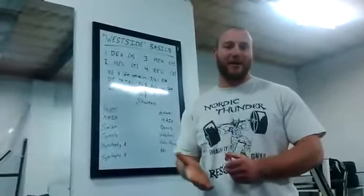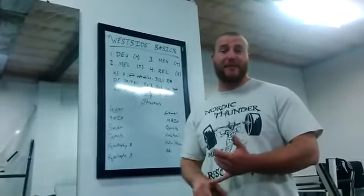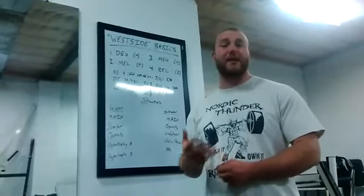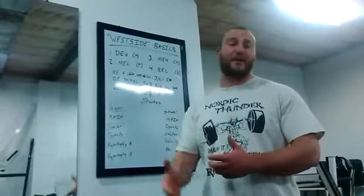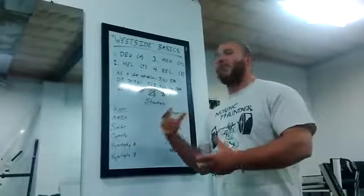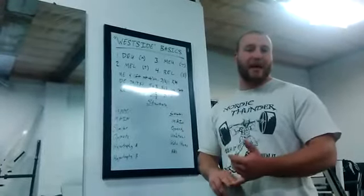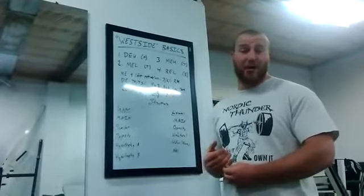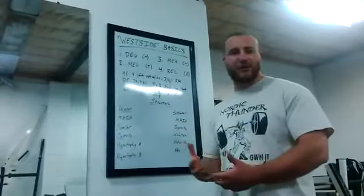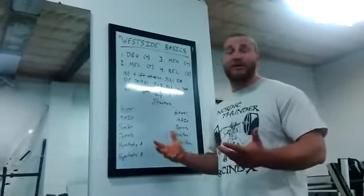Alright everyone, I get a lot of questions about Westside Barbell and how people can incorporate that into their training, because sometimes the books and the articles are A) not geared to the average person and B) a little bit complicated to understand. I've spent a decent amount of time at Westside Barbell and studying their methods and where those methods came from. So I'm going to break down today how you can incorporate some Westside-esque training into your workouts. This is not going to be made for geared powerlifters or powerlifters at all.